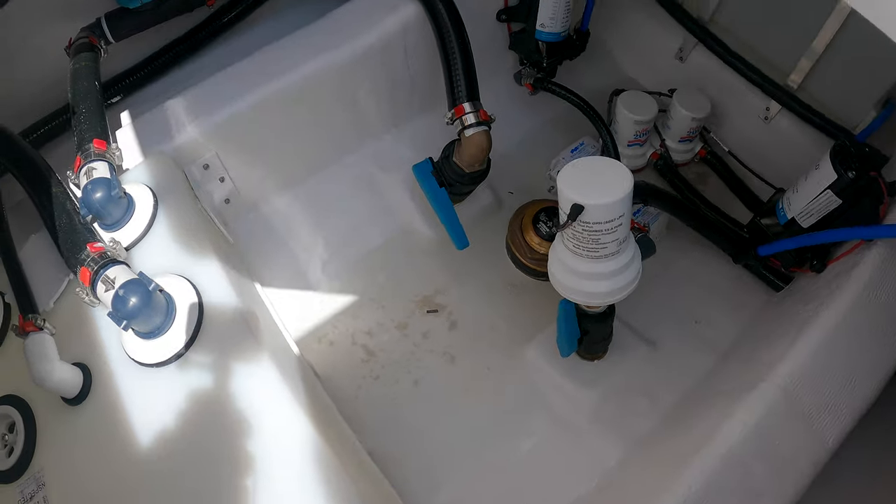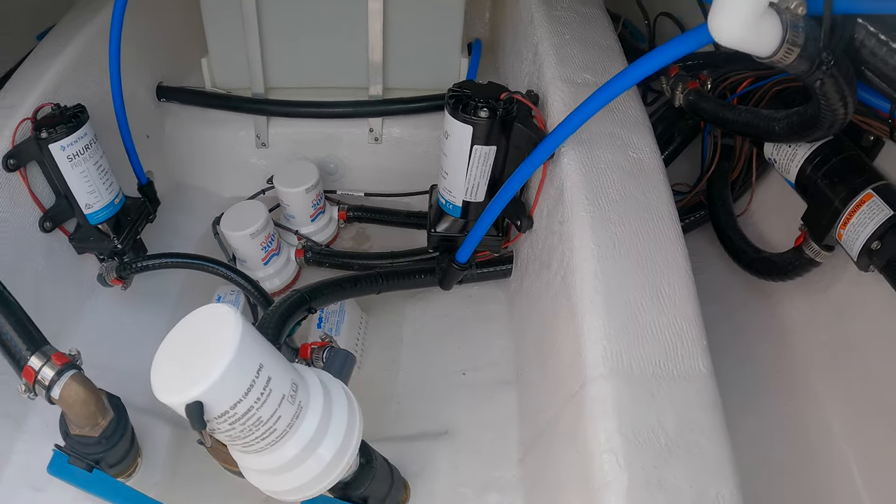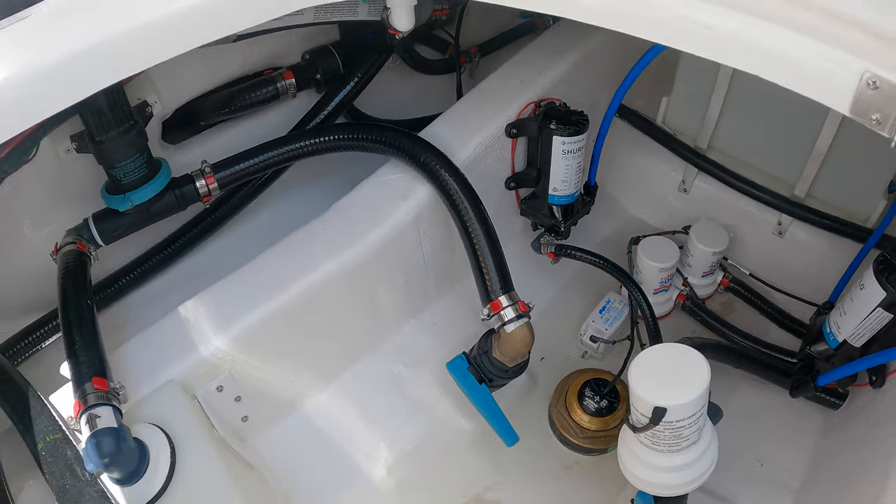Down here you have your holding tank pump-out, live well, two bilge pumps, your raw water pump, and fresh water pump.